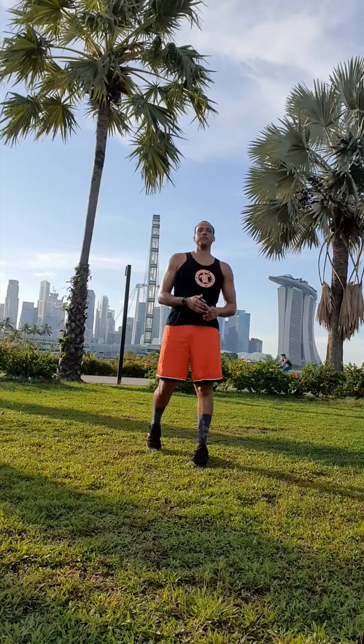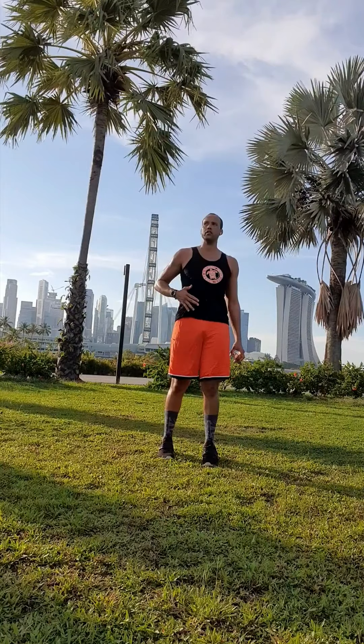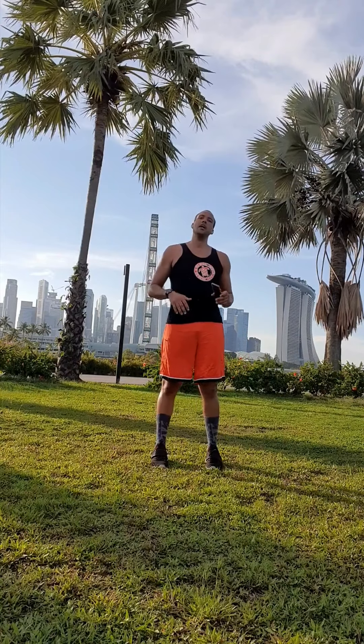Okay everyone, this is another HIIT program. We're going to be working on our core. This is a core burner — essentially a lot of high knees, a lot of front planks, side planks, and basically a little bit of burpees in there.